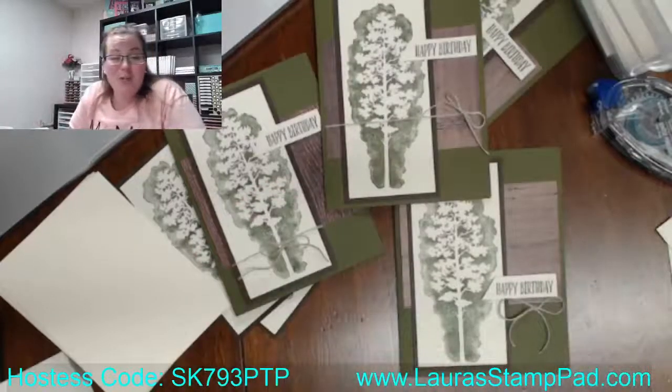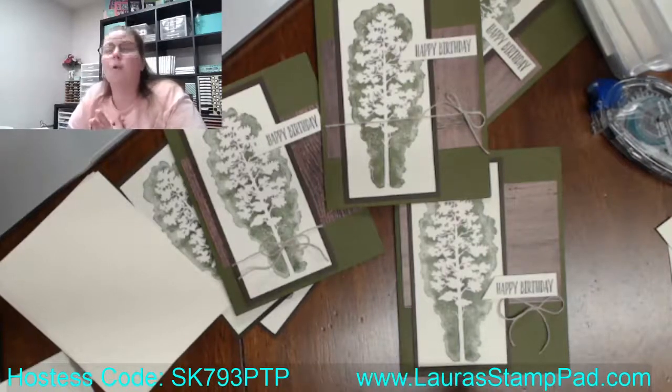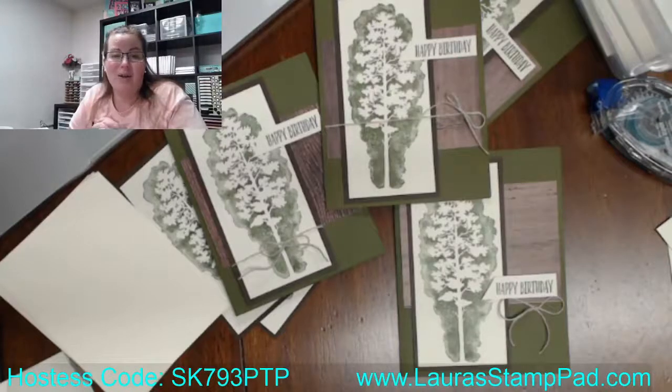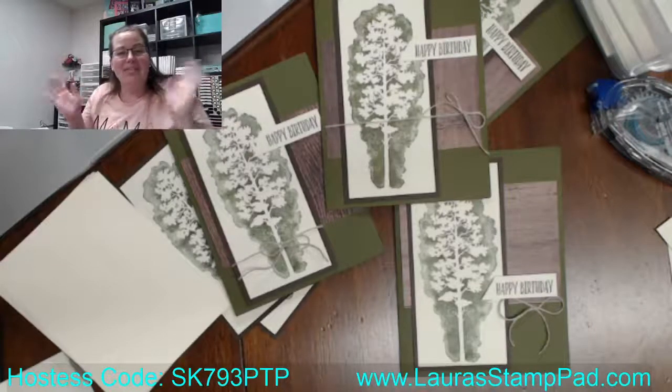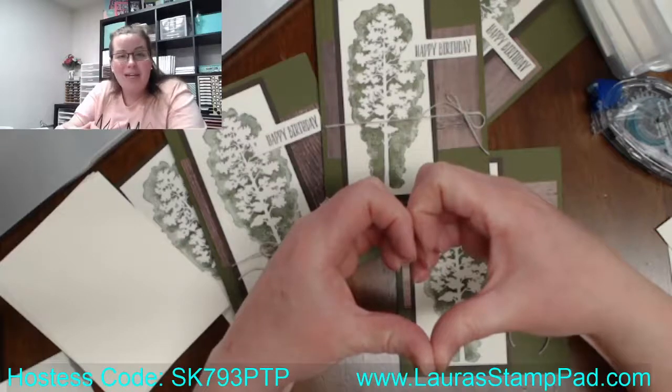I hope you guys got some fun inspiration from that. Don't forget, the February online card class is February 11th — that's a Friday night. I do still have card kits available, so you can get signed up with those. If you look at the description box, you'll see a link for that, or you can always put in the comments 'send me more information' and I'll send you a direct link. I hope to have the kits going out in the mail today so they can try to beat this storm. I hope you guys all have a wonderful day. Happy end of January. Love, hugs, and prayers to all of you guys. Stay safe, stay healthy, and stay warm. Have a great day, bye!